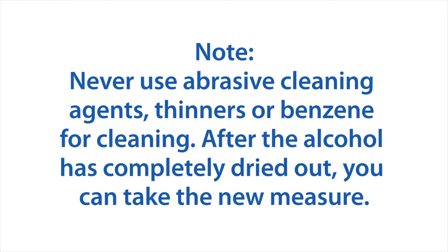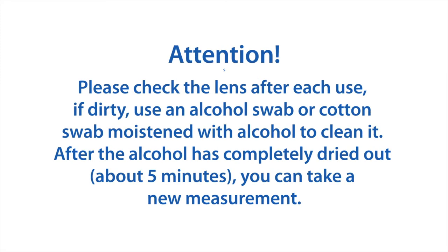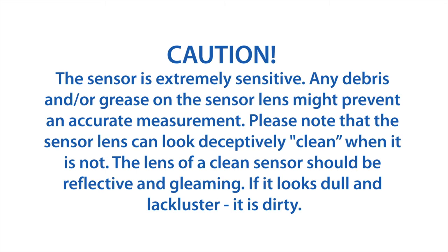After the alcohol is completely dried out, you can take a new measurement. Please check the lens after each use. If dirty, use an alcohol swab or cotton swab moistened with alcohol to clean it. After the alcohol has completely dried out — about five minutes — you can take a new measurement.